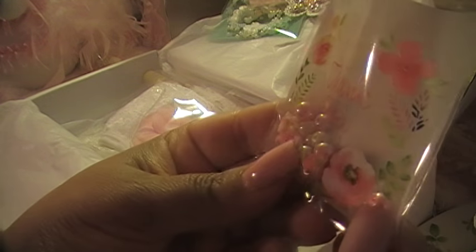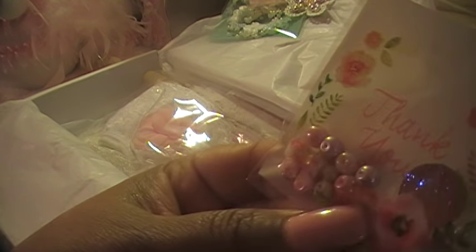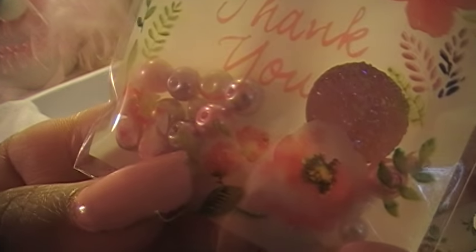Look at these little beads — this is so cute! I'm trying to put it as close as possible so you can see everything. I want you to see everything.